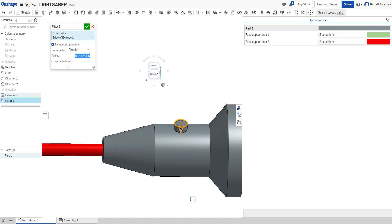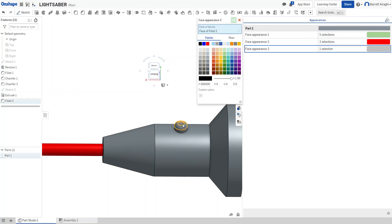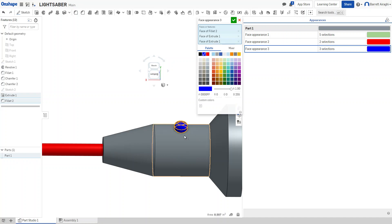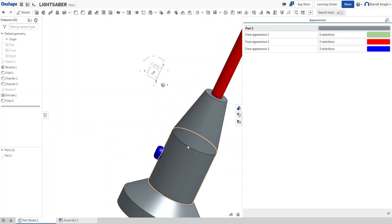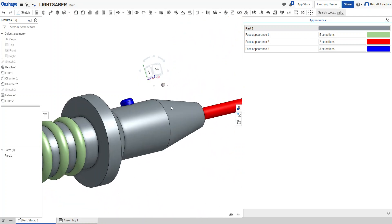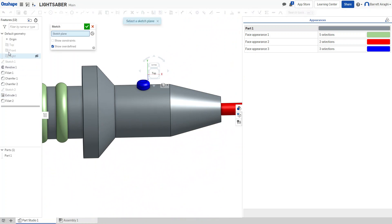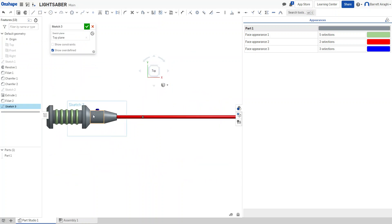There's the little button. I can come back in and make the button a different color — I'll choose all three sections and make it blue. There's my little button. Now I'm going to make something with more of a pattern shape. I'll go to sketch, use the top view, and create a little rectangle.